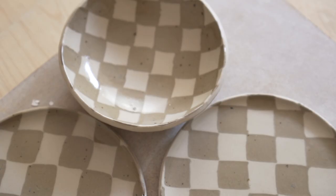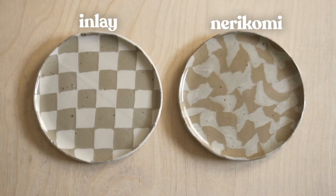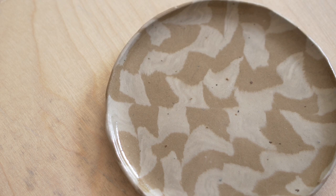I'm so happy with how these turned out! Here are our insanely cool plates using the inlay method. Here's how they compare to last week's technique of nerikomi — if you want to learn how to make that more psychedelic pattern, and probably one of the most satisfying techniques known to pottery, watch this video right here. Bye friends!